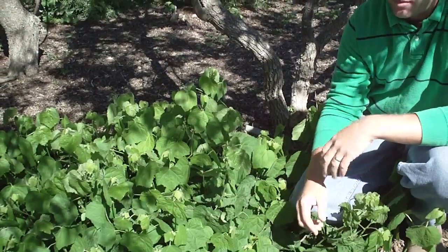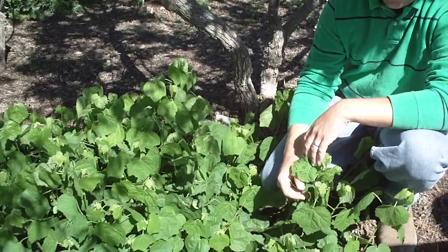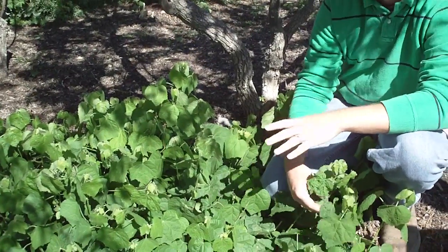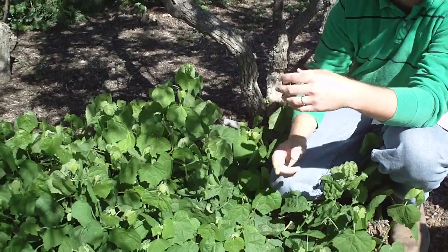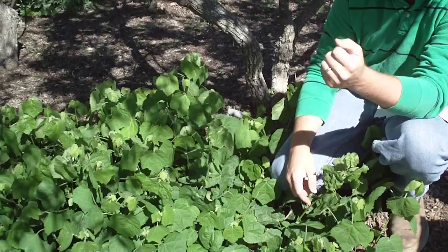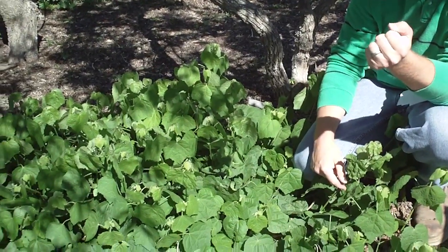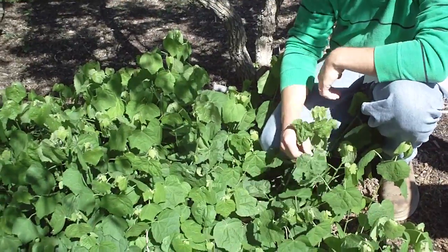They call it a Turk's Cap because — I can't quite remember — it looks like a hat that a Turk would wear, or something to that effect. But that flower is unique enough that if you ever saw it, you would not forget it. So look it up if you're interested.